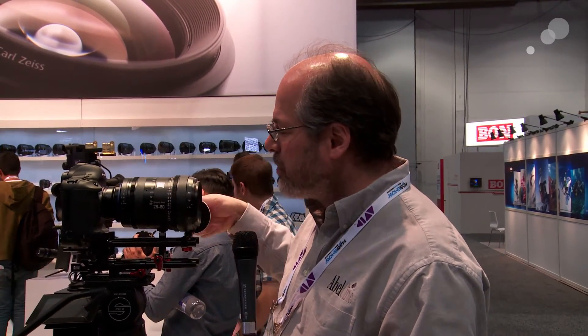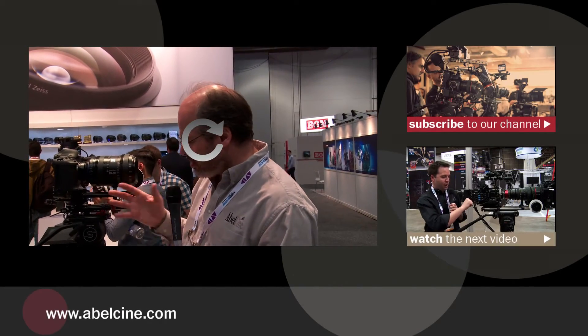This is a classic Zeiss look lens. It's relatively affordable, as all these sort of lightweight zooms are now, with a new category of lenses for 35mm production. It's got tons and tons of focus marks, a really nice action feel to it. New lens from Zeiss, 28-80, here at NAB from Abel Sydney. Thank you.